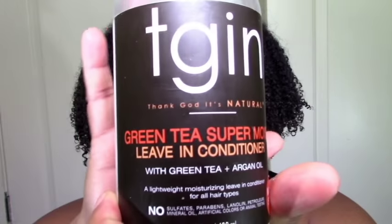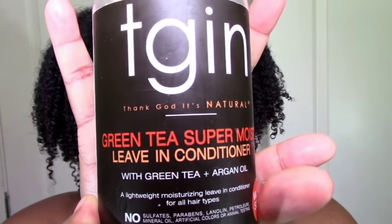Hi everyone and welcome to my channel. Today I'm doing another product review for you guys — one I'm using for the first time today, and the other is kind of an old favorite. You can get both of these at Target. The first one is the TGIN Green Tea Super Moist Leave-In Conditioner.